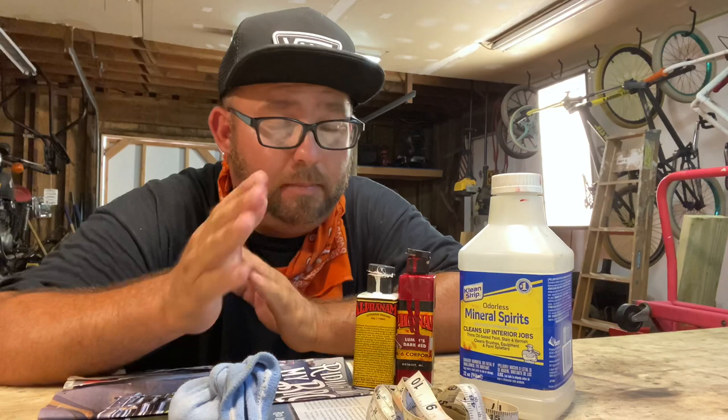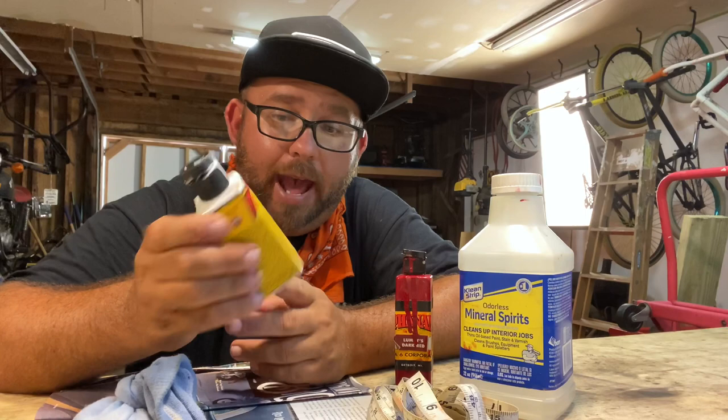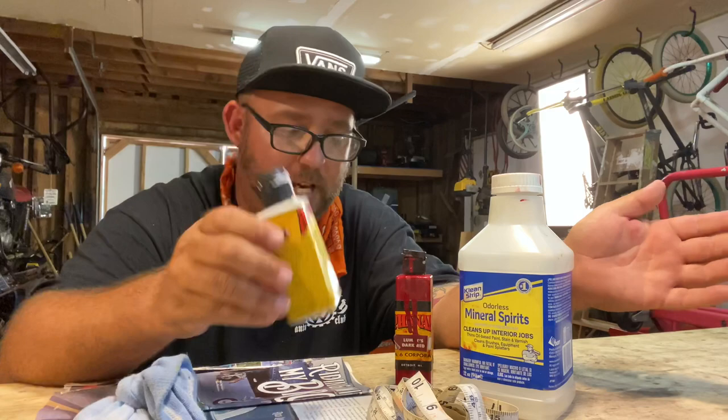Before we get started, let me go over some of the supplies I'm going to use for this project. These are just my preference — go out there, look at some other videos, find what's comfortable for you. First off, this is the paint I use for all my pinstripe projects: the Alpha Enamel by Alpha Six Corporation. Great paint, great coverage, dry times are amazing. I'll put a link at the end of the video — they're on Instagram, Facebook, and the web.